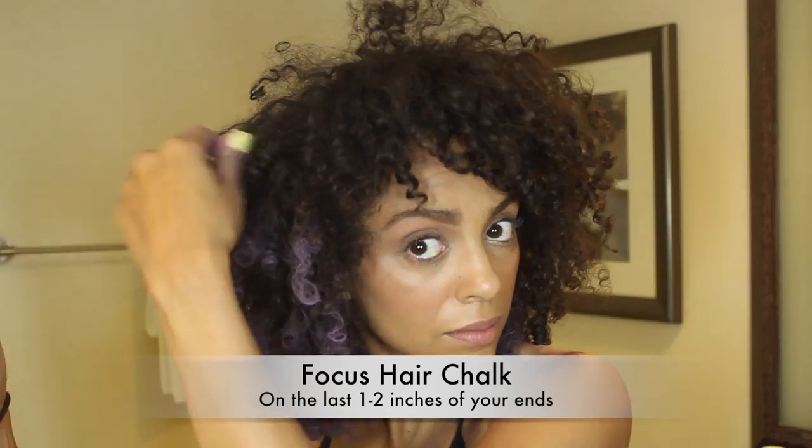I'm only halfway done and I'm already running low, but I should have plenty to finish the top half. I've taken down the remaining hair and I want to make sure I include some face framing highlights. Throughout my entire head I'm just focusing on the last one to two inches of my ends.